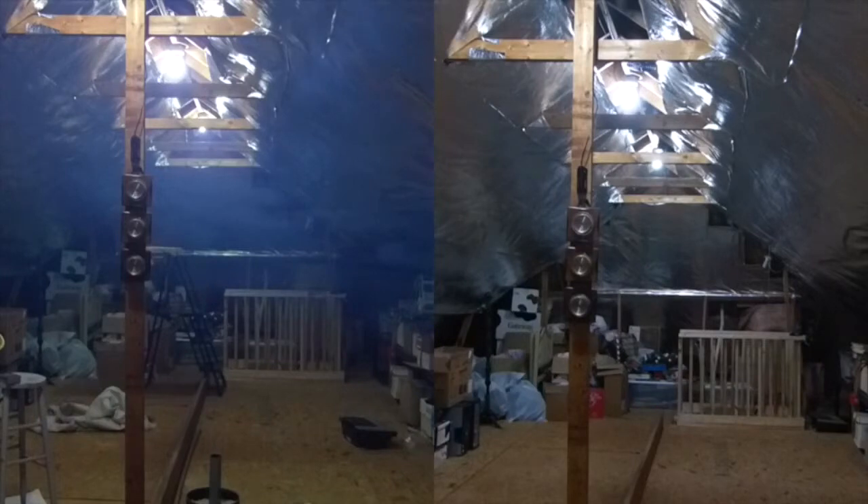The smoke is illustrating what happens when either heat or moisture comes into the attic.